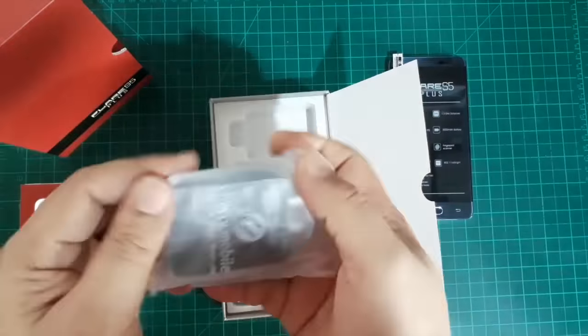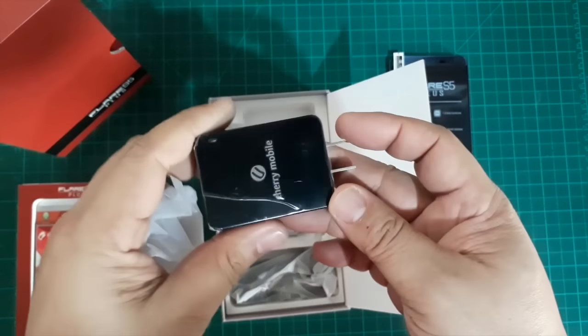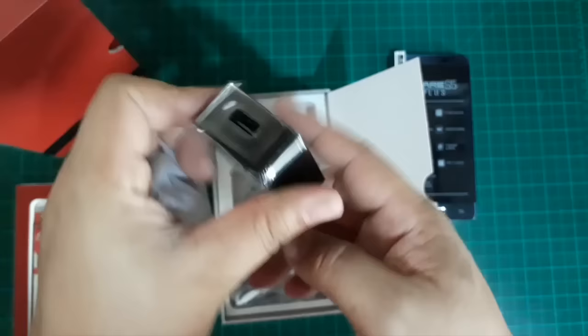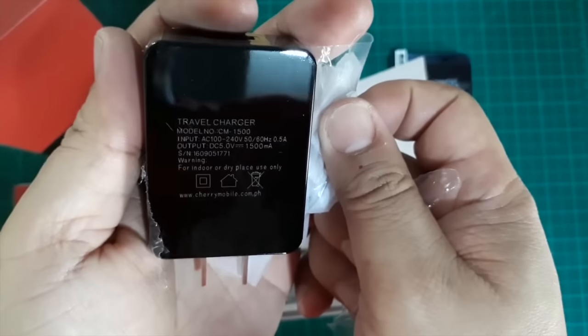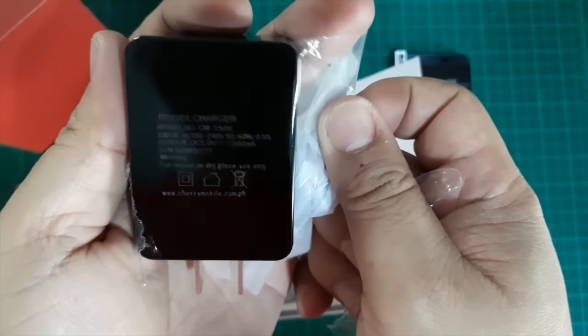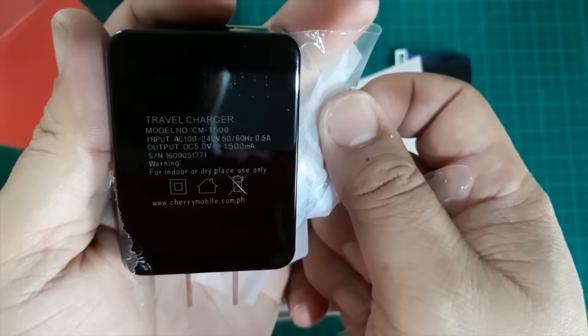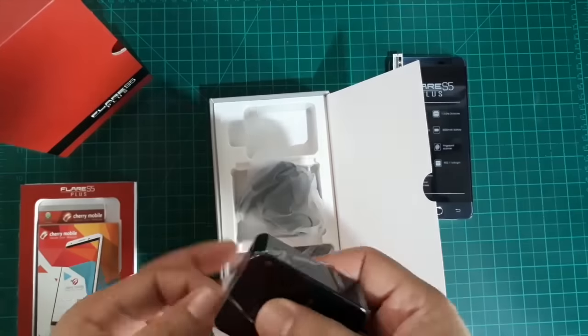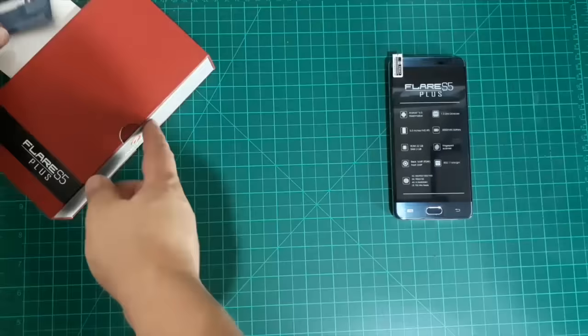What's inside the box? Unlike the S5, we have black accessories here. Something new in the packaging is the USB Type-C cord, which is one of the features added in the S5 and S5 Plus — which is a good thing.